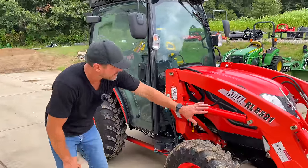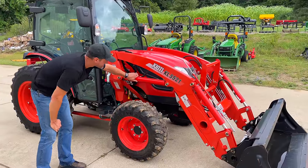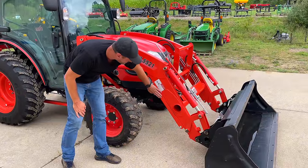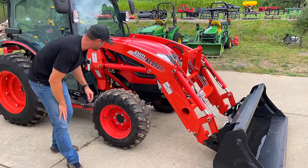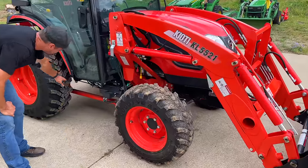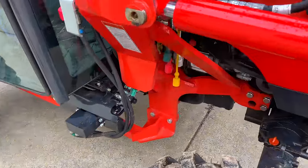This loader is very heavy duty — there's nothing chintzy about it. Look at these cylinders — they're gigantic. It is quick park. This whole orange subframe ties the front and back of the tractor together. And what I would compare this to is something like a 3039R or 3046R — it's kind of right in between there, about a 40 horsepower tractor.